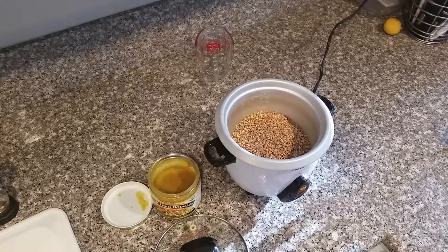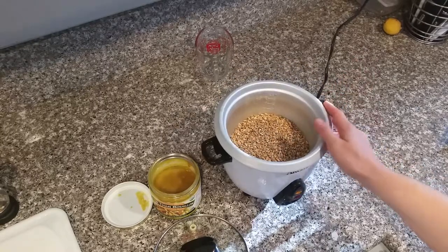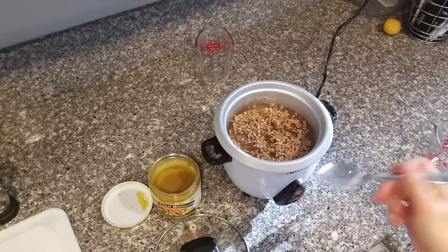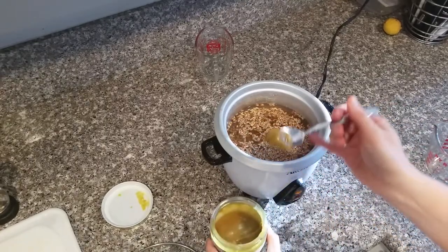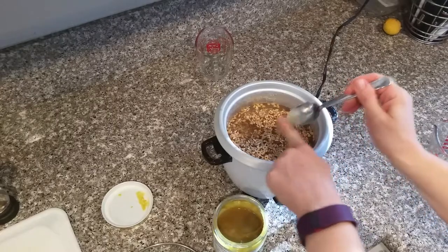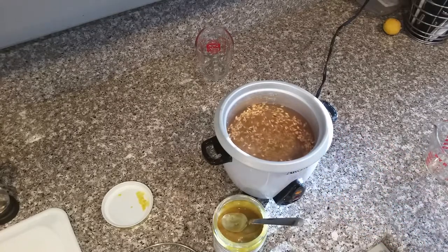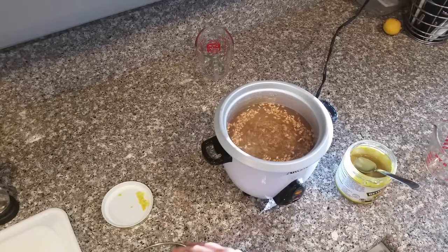Next I'm getting the farro cooking. I have a cup of it — the recipe says to rinse and drain it but I skip that step. With one cup of farro I add two cups of water and about two teaspoons of Better Than Bouillon chicken base, going a little heavy on it for more flavor. You could use plain chicken stock or broth instead — that's just as good. Do not just use plain water; the chicken stock makes this meal so much better.